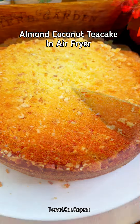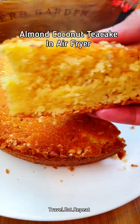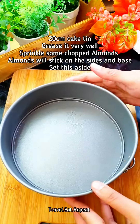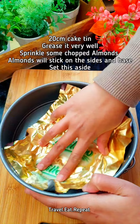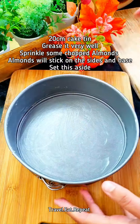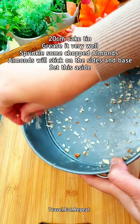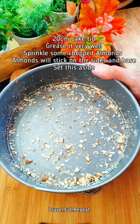Let's make some almond and coconut tea cake in the air fryer. This is a 20 centimeter cake tin. I'm gonna grease it first with butter. Once this is greased, I'm gonna take some almonds and they will stick to the sides and the base. So this is ready.